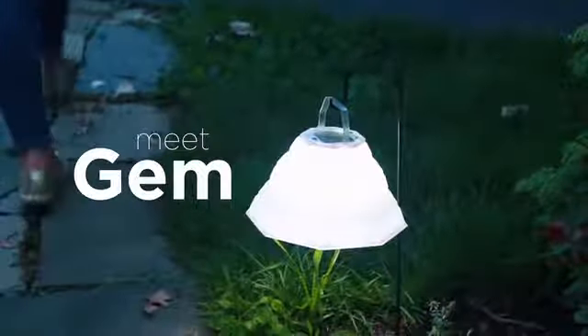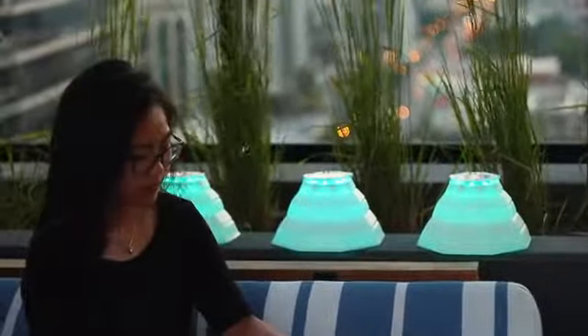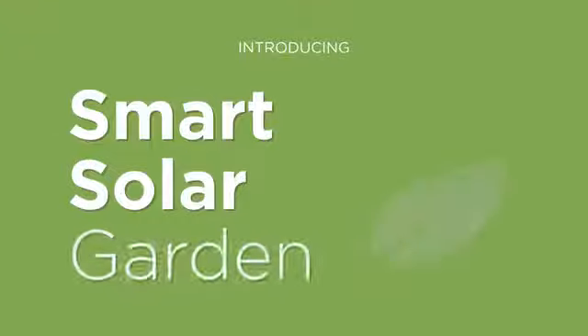Meet Gem. Meet Star. Two smart solar lanterns that use wireless technology to let you easily design dynamic lighting for any space. The Luminate Smart Solar Garden is an interactive Bluetooth lighting system that integrates seamlessly into your backyard or patio — powerful performance that's easy to use.